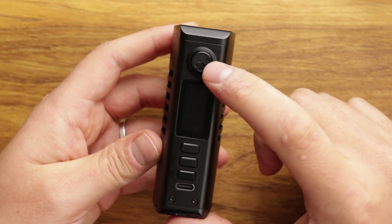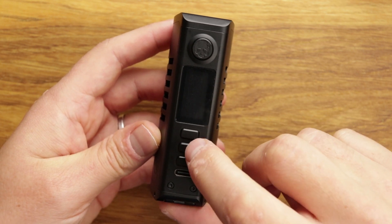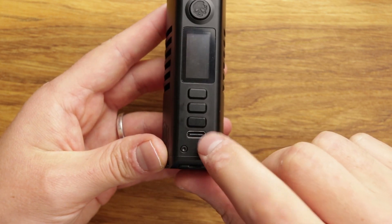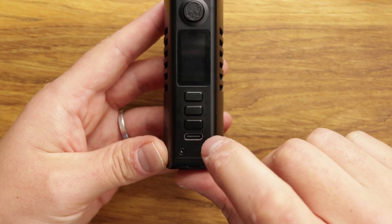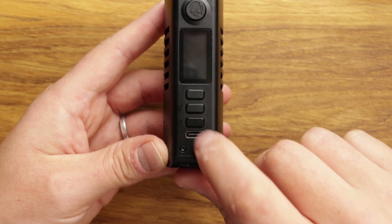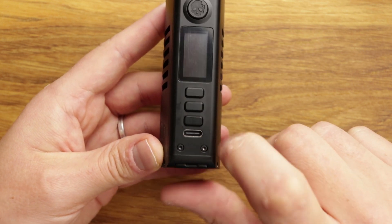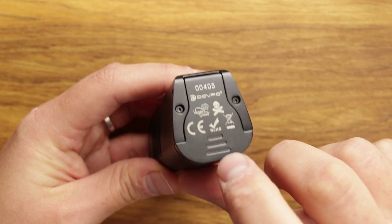Moving down, we've got our fire button, our screen, our up, down, and menu button, and we have Type-C charging. The DNA version of this mod — the Mini — has to use the old micro USB port. This one has Type-C, which is good. We've also got our version number, our logos, and our battery door here.